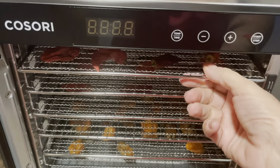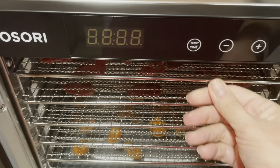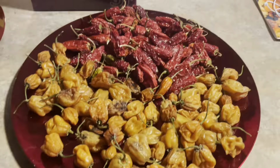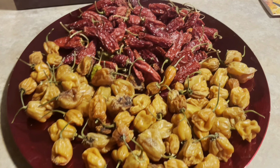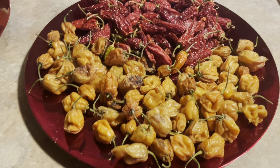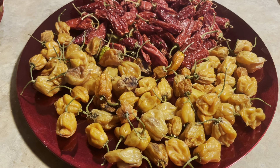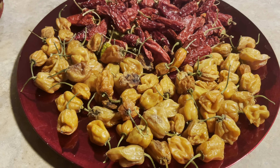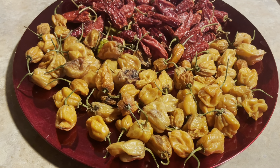I only went for another hour and a half, and they're still like soft but they're dry, so that's gonna be it. The jalapeños are still a little soft, the hobbies are even softer, but I don't feel like running them anymore. Tomorrow and the next day are supposed to be in the 90s, so I'm going to put them outside in the sun to dry up a little more. The verdict is still out — maybe I'll make some cookies or crackers and see how I feel about this thing.